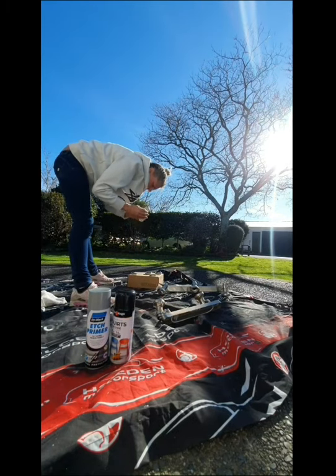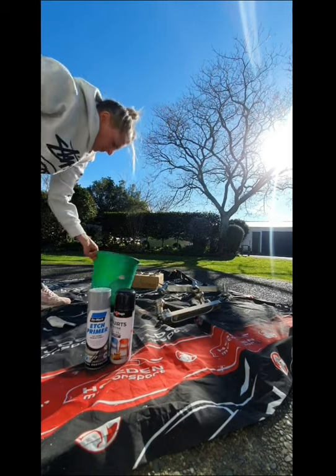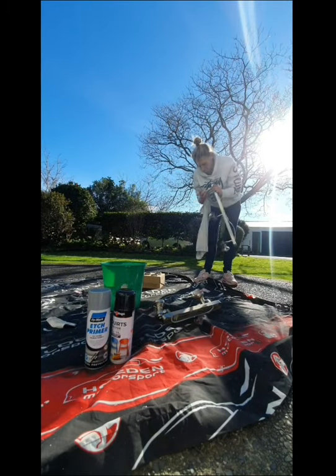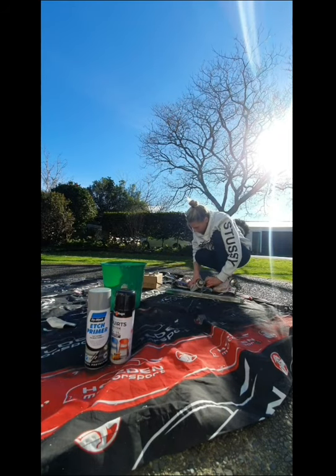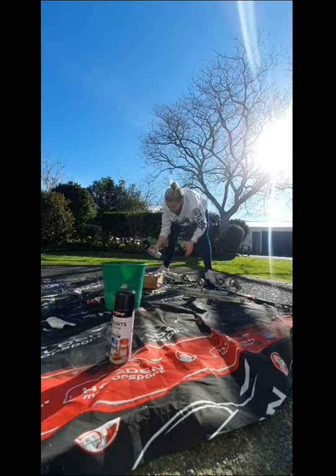At the moment I'm just sanding things back and then giving them a good wipe down with some sugar soap, making sure they're really clean before I spray them. Now I'm using an etch primer which I just went to Bunnings and asked for, and she sorted me out.